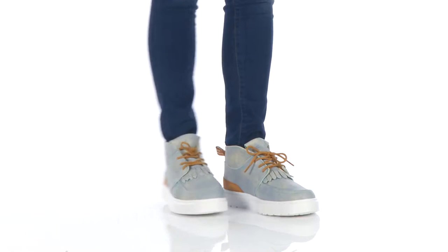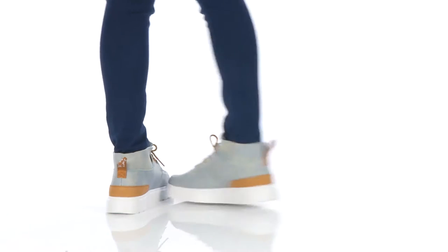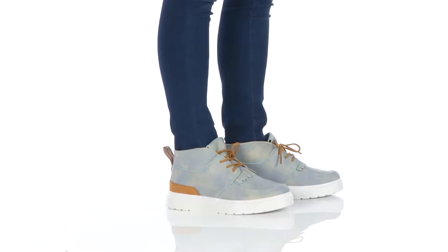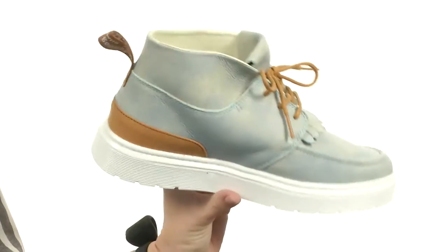How's it going, everyone? My name is Autumn and I'd like to show off Jemima from Doc Martens. Watch out world, Doc Martens is changing things up.